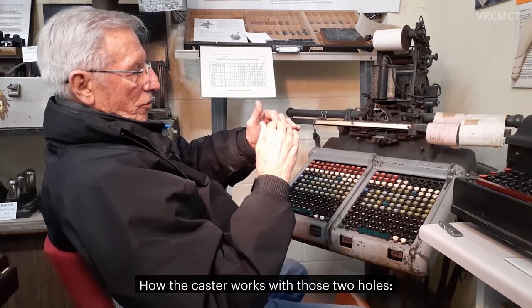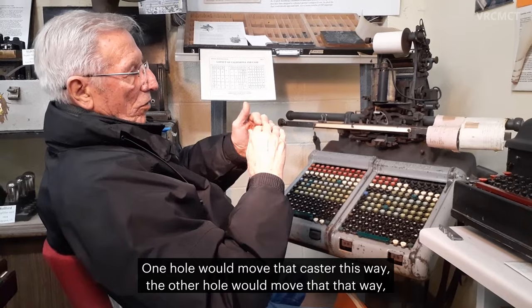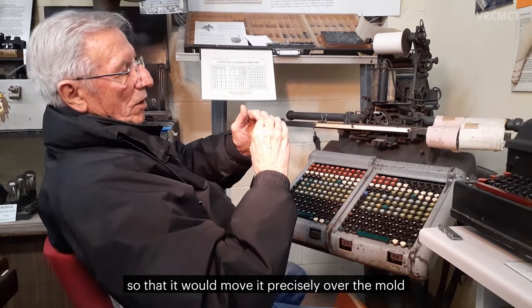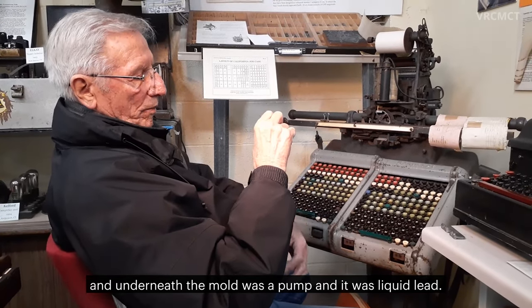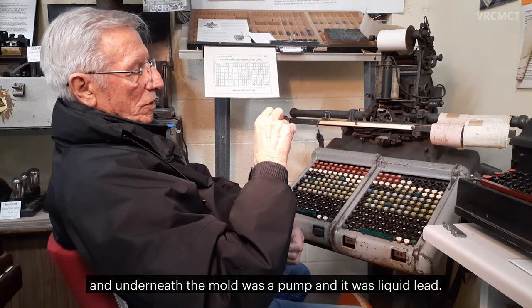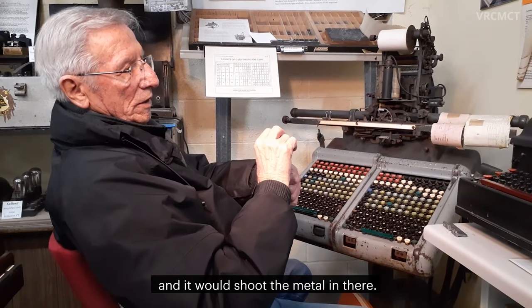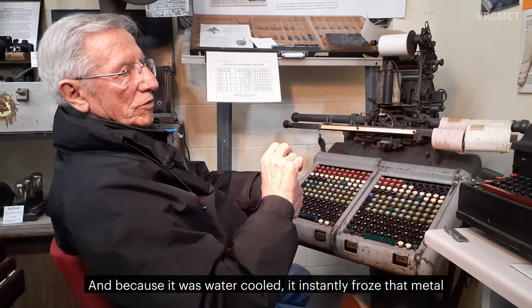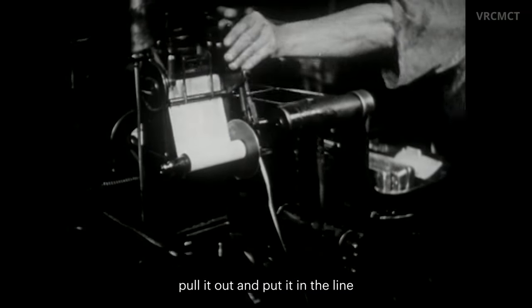How the caster works: with those two holes, one hole would move the caster this way, the other hole would move it that way. So that it would move it precisely over the mold, and underneath the mold was a pump and it was liquid lead. This would come down hard and this would come up and it would shoot the metal in there. And because it was water cooled, it instantly froze that metal.